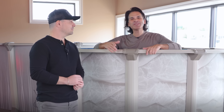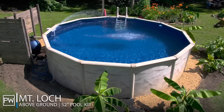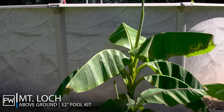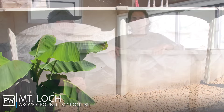Hey, it's Jones with Pool Warehouse and I'm here with Dana today and we are looking at the Mountain Lock Above Ground Swimming Pool. This pool kit is one of our top-selling above-ground packages and I think the main reason is this earth tone colored wall. It's got a lot of taupe in it, it's got some sand in it — it's really a timeless looking wall and will look good in any backyard.